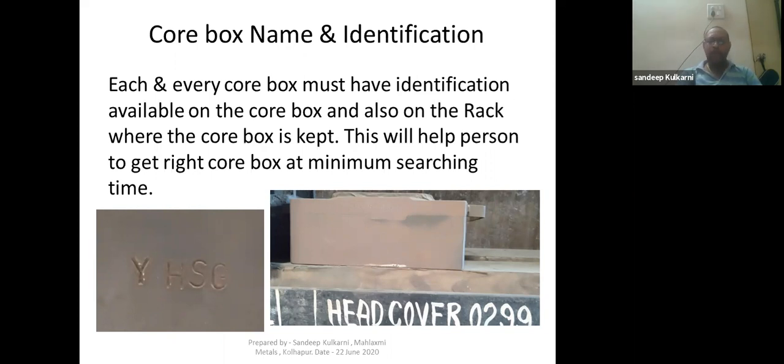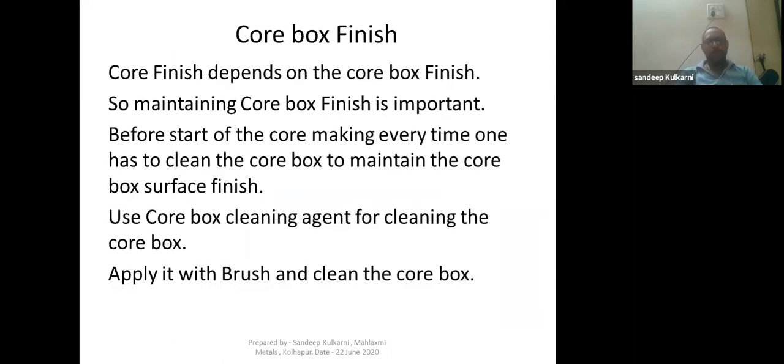Point two is core box finish. Core finish depends on your core box finish, so maintaining core box finish is important. Before the start of core making every time, one has to clean the core box to maintain the core box surface finish. Use a core box cleaning agent for cleaning — there are many cleaning agents available in the market. You can take any one of them, apply it with a brush, and clean the core box.